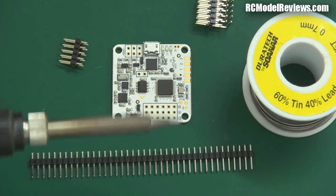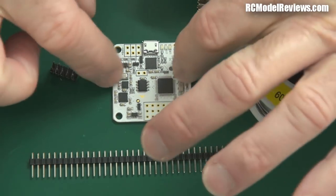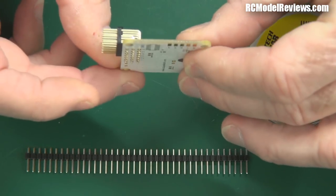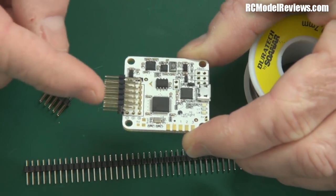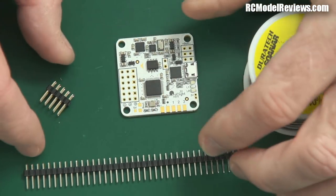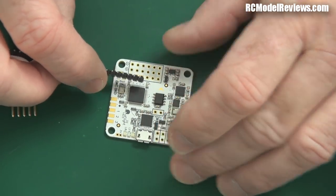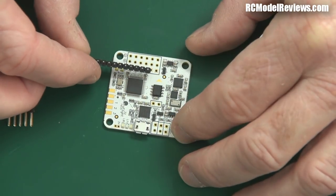We're going to need a soldering iron — here's my HAKKO FX888 — some solder, and these pin headers. These are the little connectors that go on this board. There's a choice: you can put vertical pins on the board so they jut straight out, same as the KK2, or when you order it you can request right-angle headers. In a mini quad this is really handy because there's not a lot of height around the flight controller, so you can bring your ESC leads out the side for a much lower profile installation.